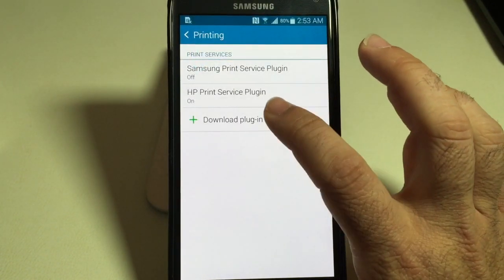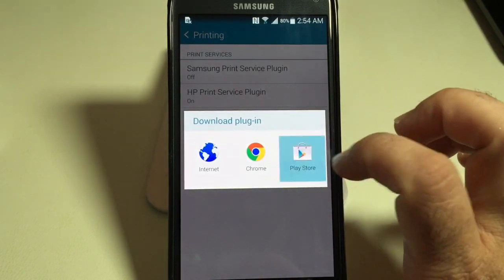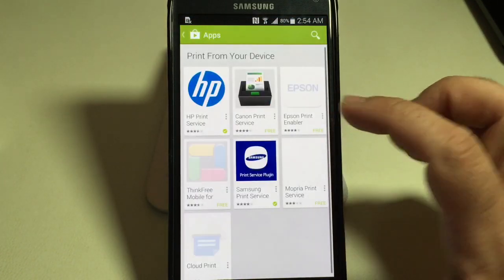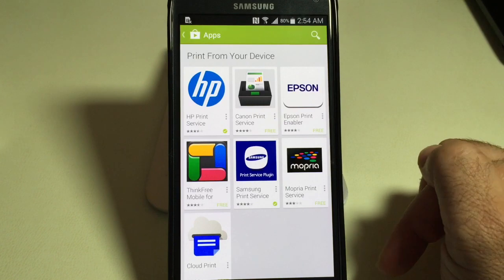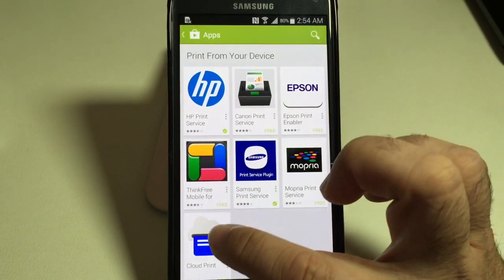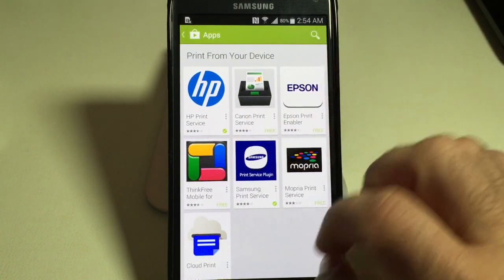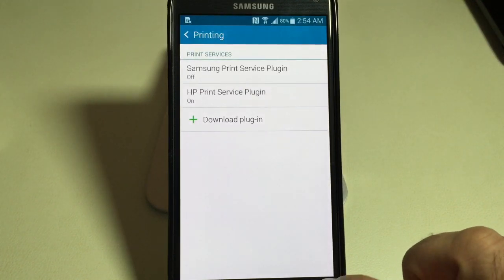If you wanted to find a printer that is not available in these printing services, all you do is choose 'Download a Plugin', go into the Play Store, and it's going to show you all the different printers that are available. You'll notice there's a Canon Print Service, an Epson Print Service, and then there's cloud print services if you have something that's not listed, like a Lexmark or another brand. So that's how you enable your phone to print.